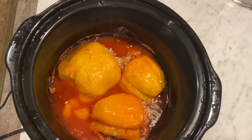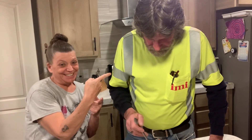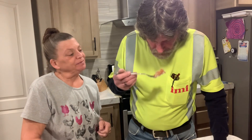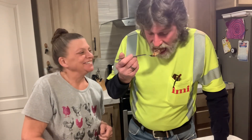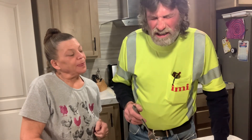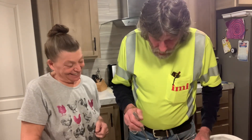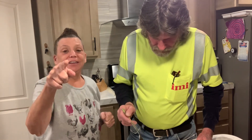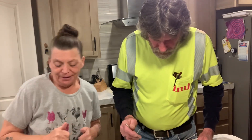These are done! I'm gonna plate them up and show you how they look. He's the taste tester tonight — he's home. How's it smell? And with that being said, y'all take care. God bless y'all, thanks for watching, have a great night. Bye bye!